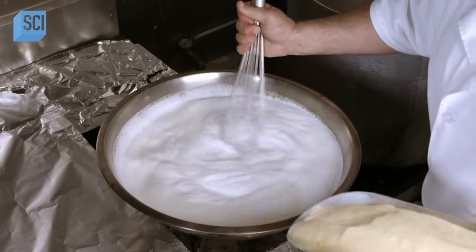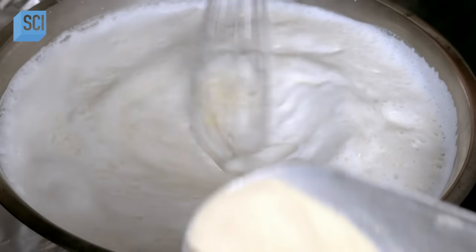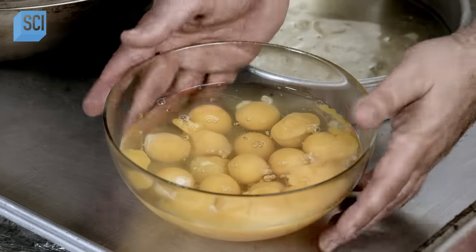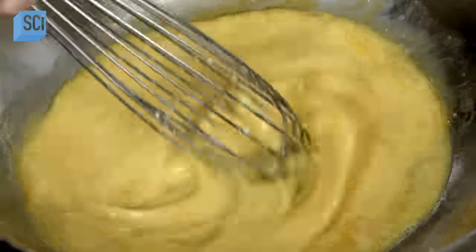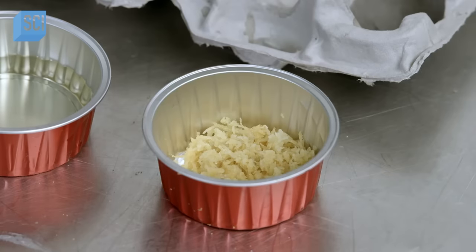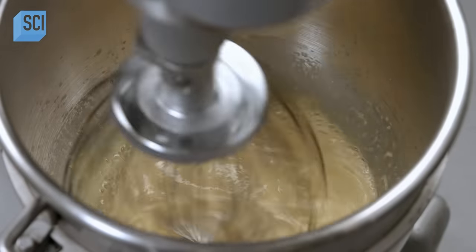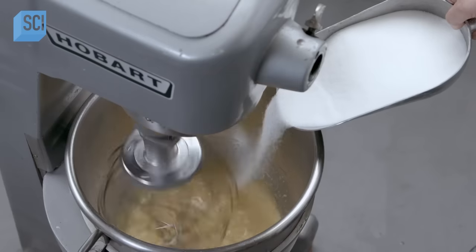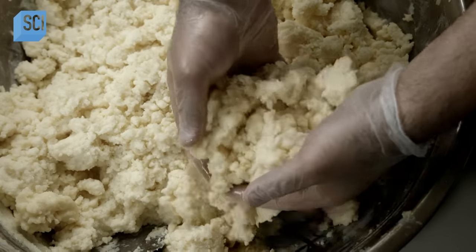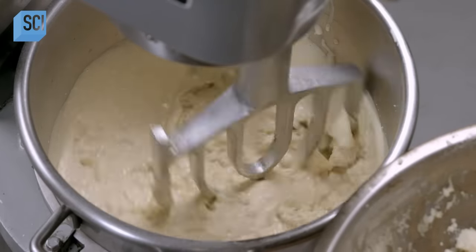For the galactoboreko custard, after bringing the milk to a boil, the chef gradually adds semolina while whisking and lowering the temperature. Once the mix thickens, he sets it aside to cool. In a separate bowl, he whisks eggs, adds vanilla, then lemon or orange rind — other options include orange blossom or rose water extract. He transfers the ingredients to an electric mixer and adds butter, sugar, and the semolina and milk mixture.